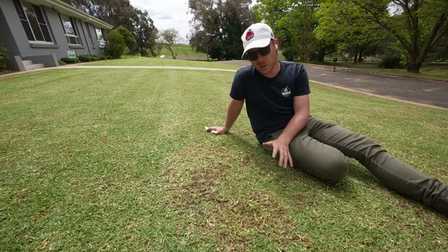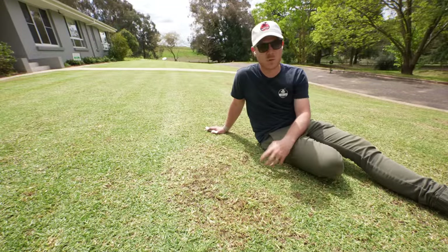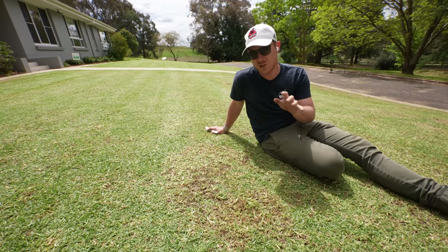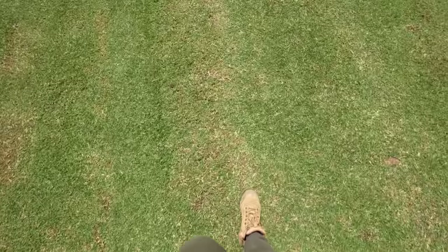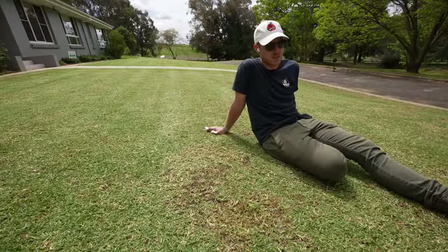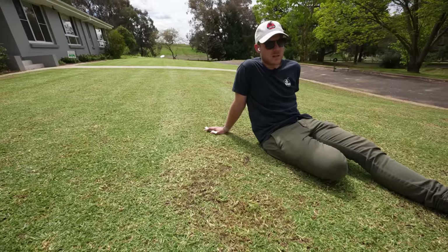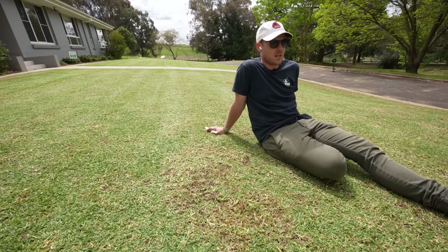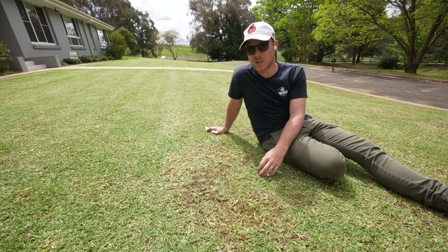If you want to do a really heavy renovation you can go down to dirt with Kikuyu, Couch, and Zoysia — but again, don't do it with buffalo; look at my video from last season to get an idea of how low you can go. Just be aware the lower you go and the more you get down to dirt, the longer it's going to take to repair. Another reason I'm not going so deep is we've had so much rain this season, soil temps just aren't getting up there, so it's a smart move to avoid going to dirt.